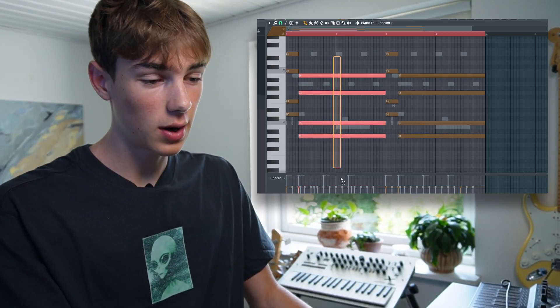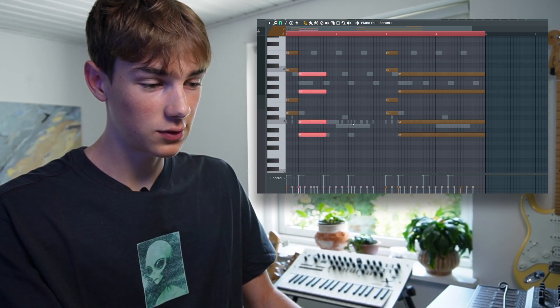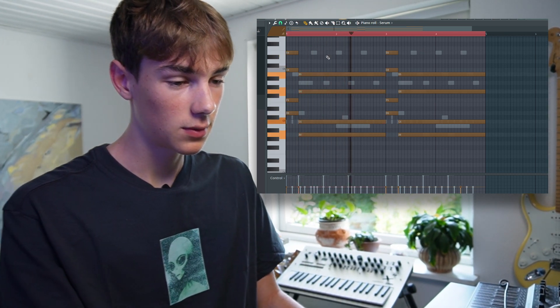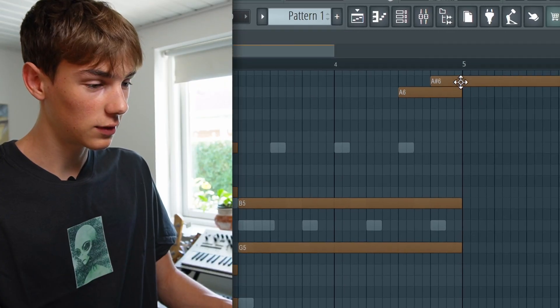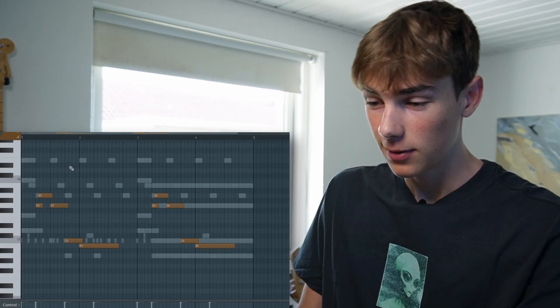For this first sound, I made it so I could just copy this first chord down right here and then it just sounds good already. That saves me a lot of work instead of me having to create a whole new chord down here, and at the end I just have this little note right here.